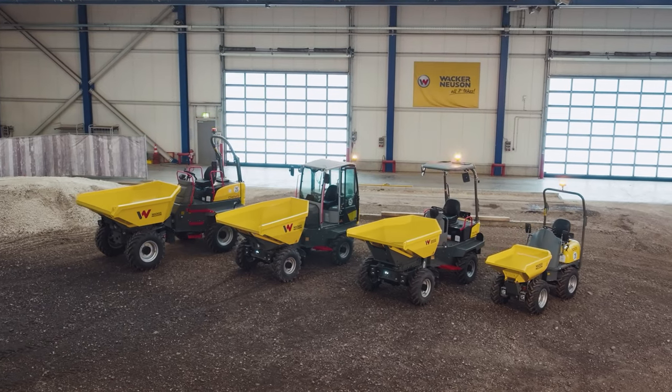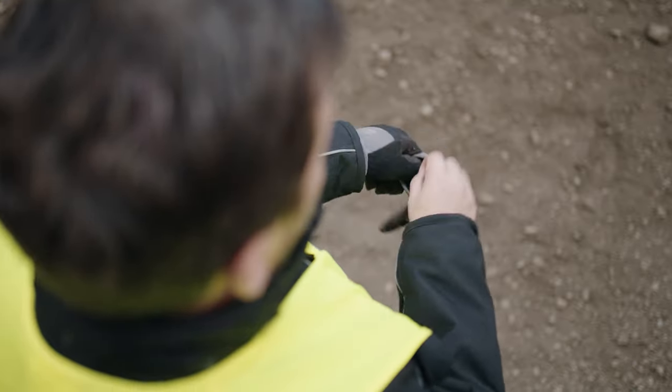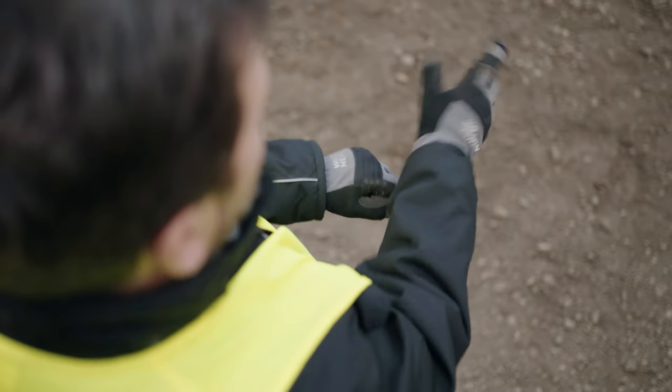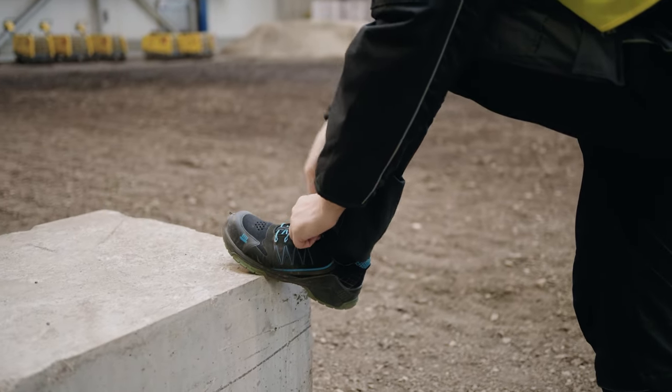Welcome to the Wacker Neuson Product World. We will show you how to properly operate our products. But the most important thing first: wear the personal protective equipment obligatory for this machine at all times. This is for your own safety.